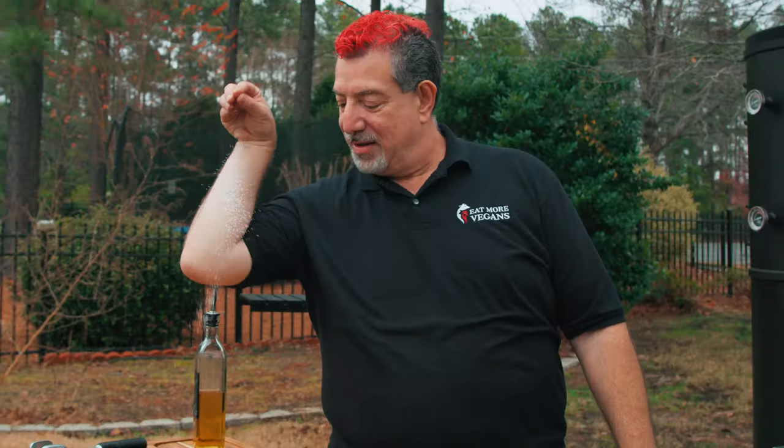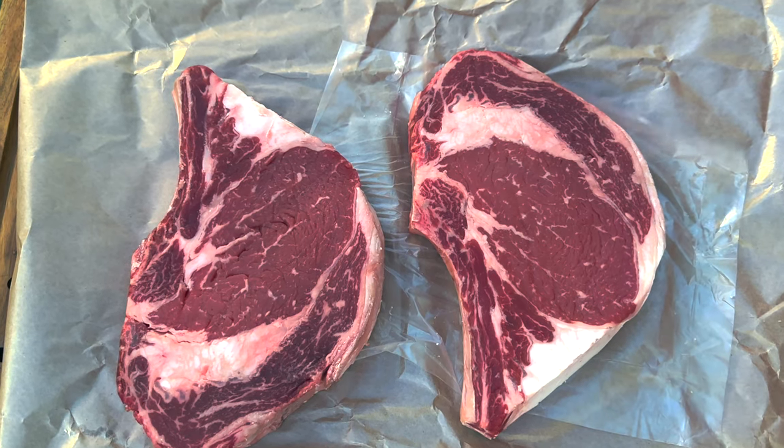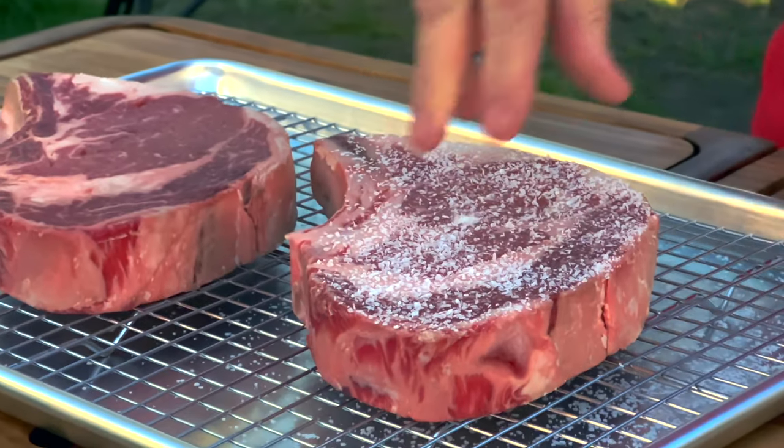Does the Salt Bae guy do it like this? I still can't figure out how to do that. So today, I'm going to pit two identical steaks against each other — one dry brined with salt, and one without.